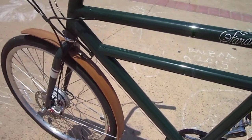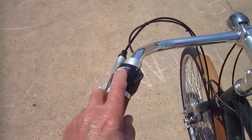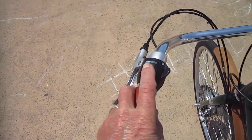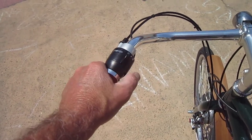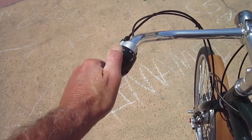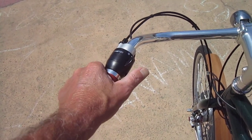Inside this tube is the battery, and up here are the controls. Right here tells us our level of charge — we're at half charge. The black shows how much charge we have. And here's your control system: no assist, pedelec mode, and boost — so about 350 watts and 250 there.